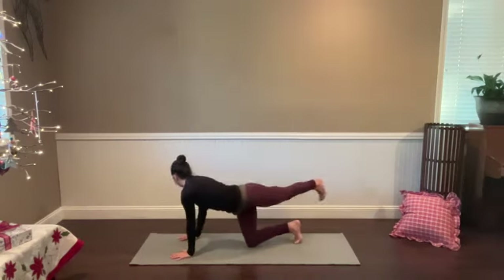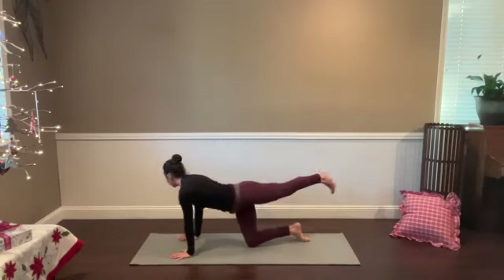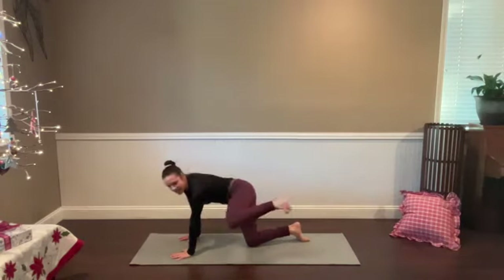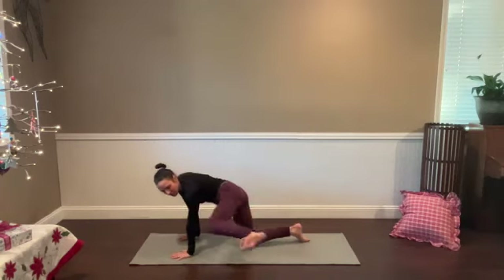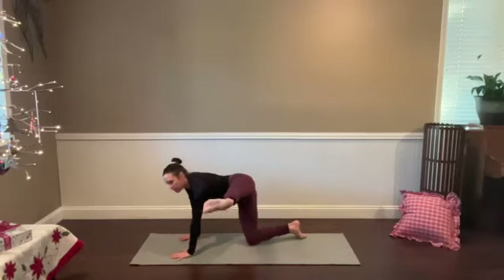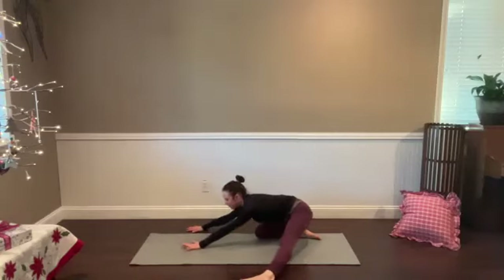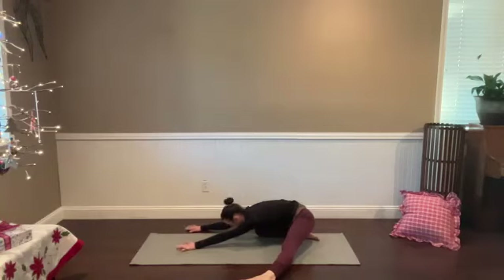Three more: inhale, find your side body stretch; exhale, knee to elbow. Inhale, look over the right shoulder; exhale, squeeze to that left elbow. One more time — breathe in. Left knee, left elbow, hold it there. Kick the left leg straight out to the left, and then lower that left foot down as you start to gently shift your hips back toward your right heel. Soften the muscles around your mouth and your eyes. Just tune into the sensation in your left leg — that stretch, inner and outer thigh and hip.